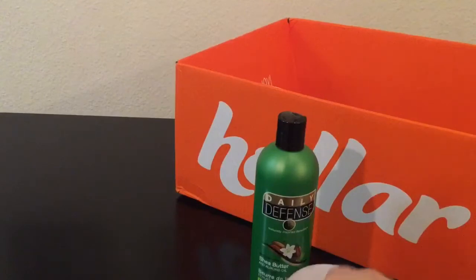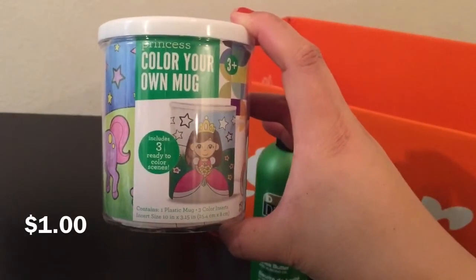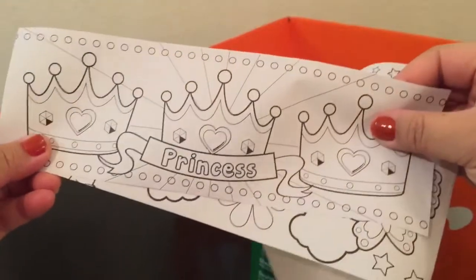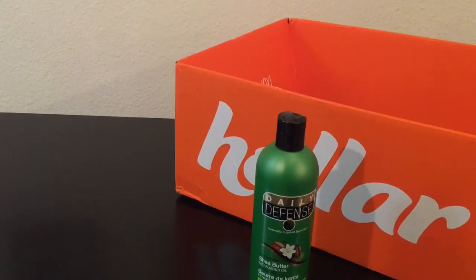I also got another one just like that, but this one is the princess theme — that was the only other theme they had. Otherwise I would have grabbed them all. Here are the princess inserts — pretty cute. They also have a rainbow one. So those were super adorable and I had to grab them.